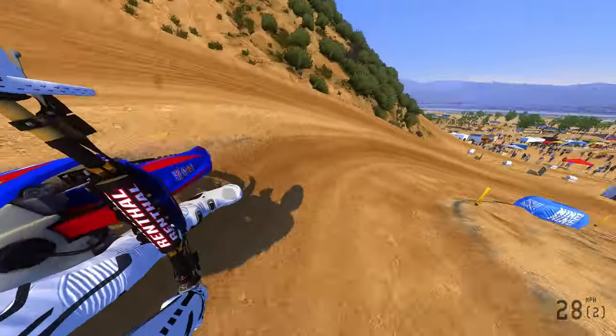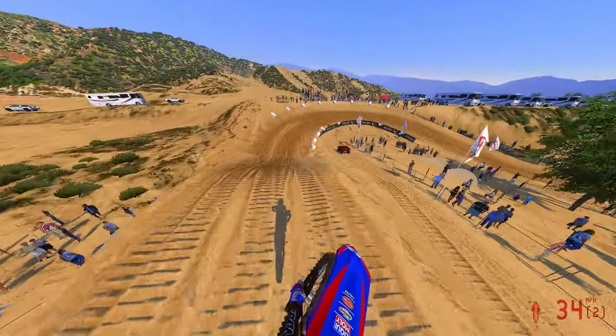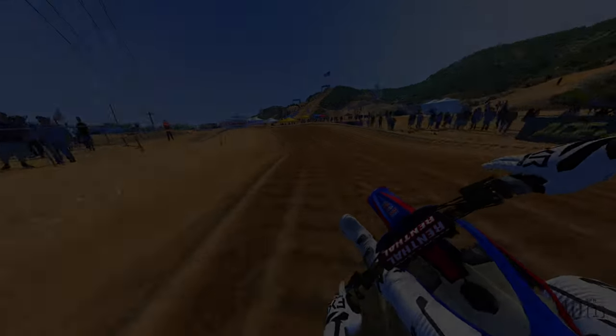Disclaimer — they are super early in testing, but that man's been hard at work day in, day out. Appreciate you guys for clicking on this video. Make sure you guys hit that like button and subscribe button, and yeah, let's get right into our first five laps on the 450 Beta.